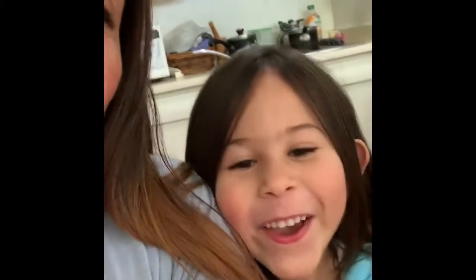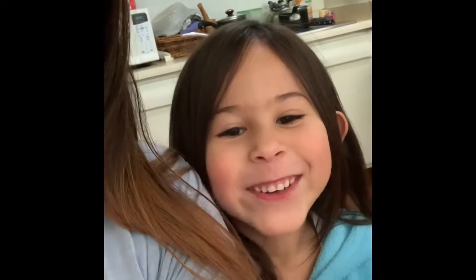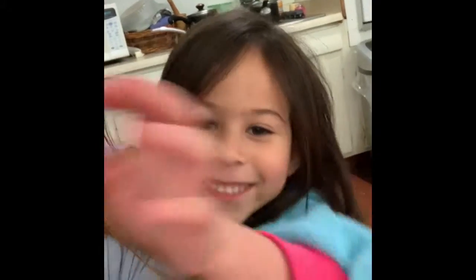Hi guys, my mom got a makeover from me. Can I show you what she looks like? She looks dazzling. Also, the back of her hair is really flat — it's super flat back there.